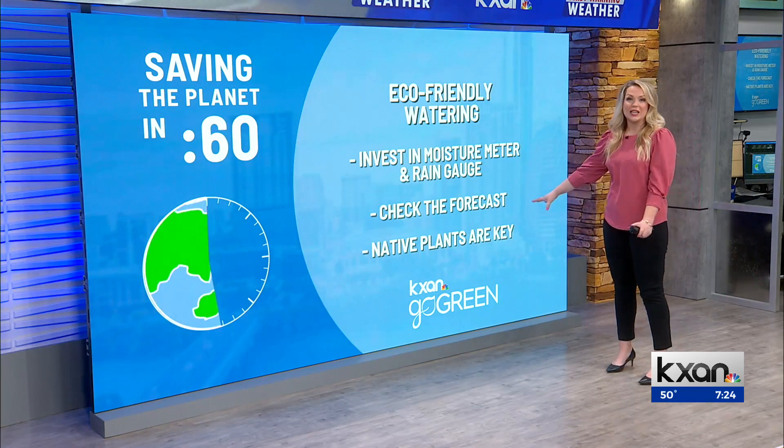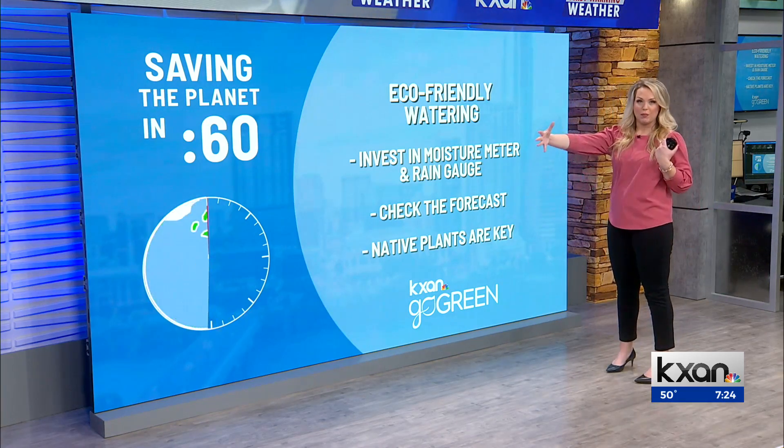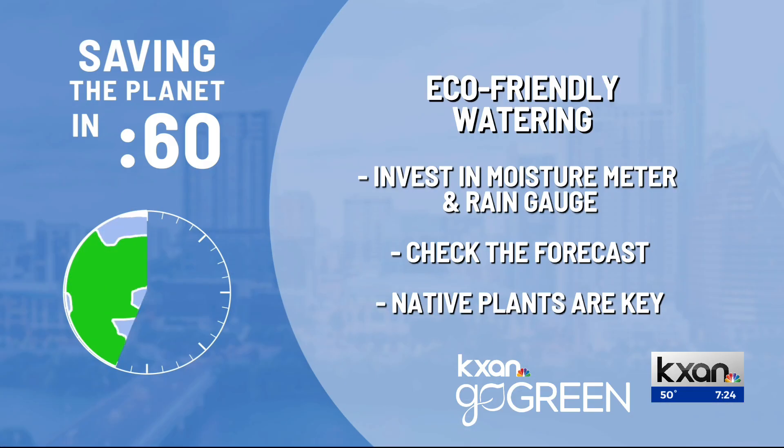Native plants are key, especially as we go through those long drought periods here in central Texas. We want to make sure it makes it a little easier on those plants to live their life. That is your climate change minute of the day.